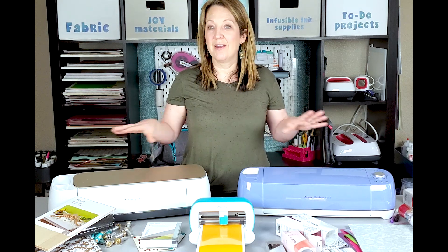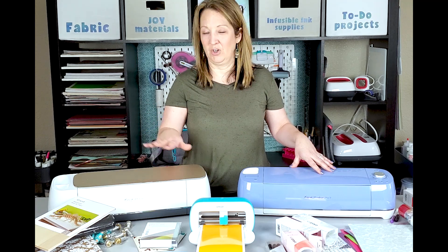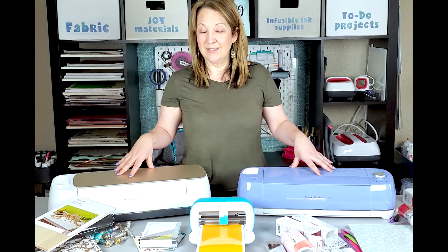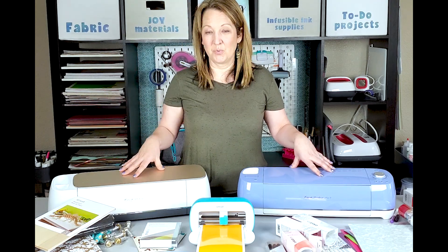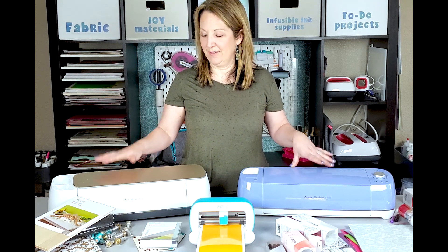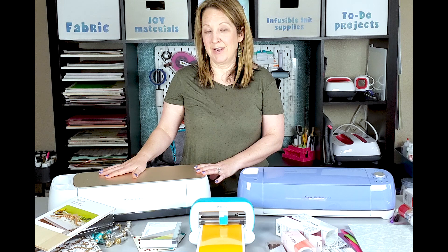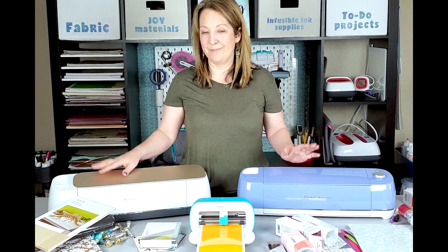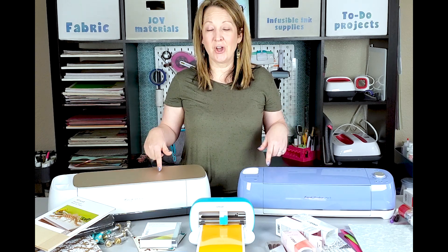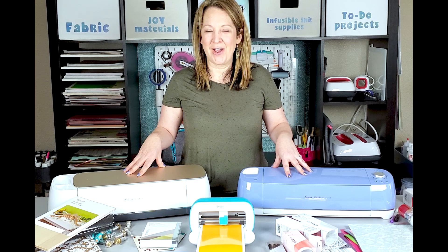If you want a machine that can do everything — the most powerful machine that can cut so many more materials including fabric and wood, and you really want to get the most out of a machine — the Maker is a bit more of an investment, but it's well worth it. If you love to craft, want to be creative, or even want to start a side business making things, a lot of people start businesses with these machines. Make sure to check out the links below to read more about the machines, to shop and compare them, and please let me know if you have any questions.